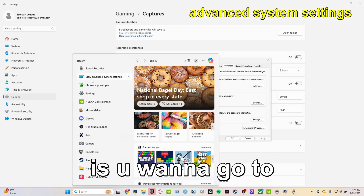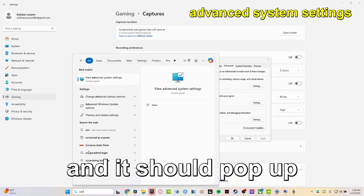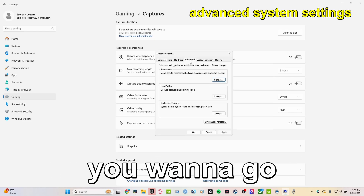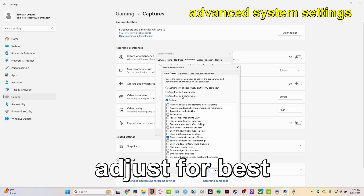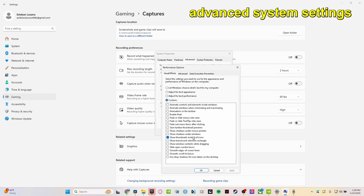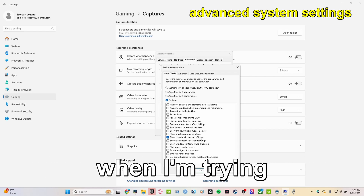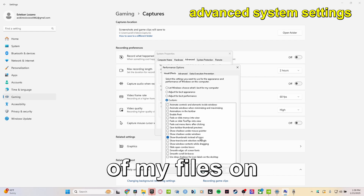What you want to do now is go to Advanced System Settings — just search it up and it should pop up. Under the Advanced tab, go to Performance and select 'Adjust for best performance.' I personally have 'Show thumbnails instead of icons' turned on because I need to see what video I'm pressing when sending clips to my Google Drive.